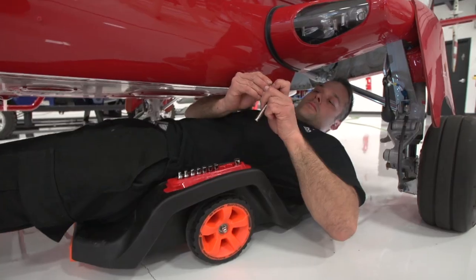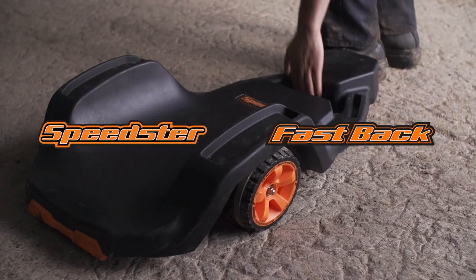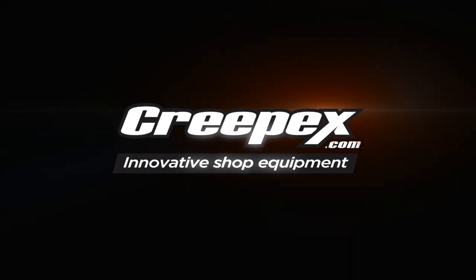Convenient side tool trays keep the small parts handy. The Speedster and the Fastpack — a real game changer for every mechanic. Order yours now at creepx.com.